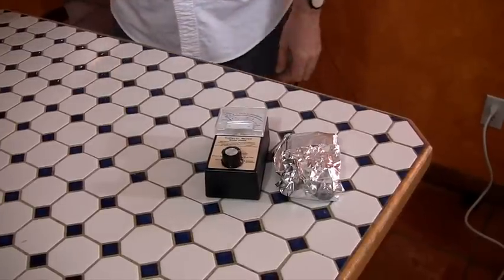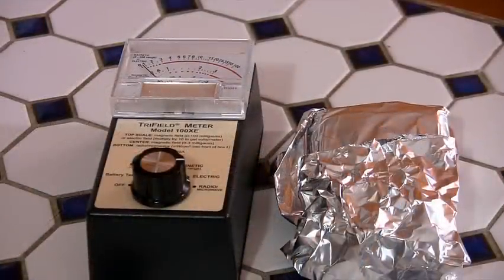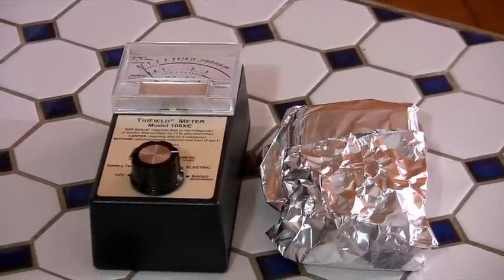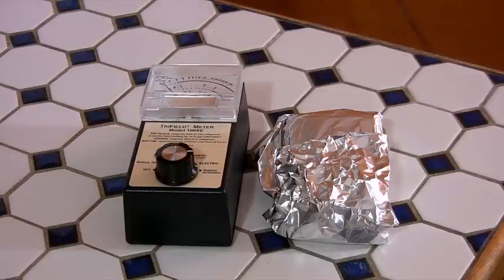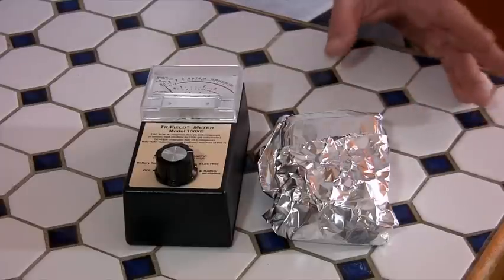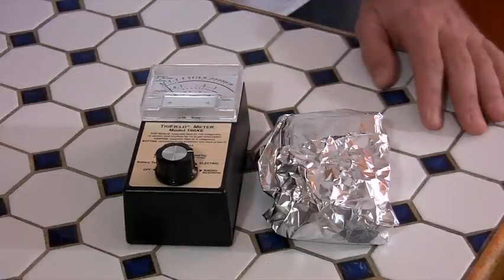Stick that down next to the EMF meter and call the cell phone, and we'll see what happens. The phone is ringing — one, two, three, four times — it goes to voicemail. Nothing is happening on the meter. The phone is not picking up a signal, it's not transmitting a signal. Simple, good old fashioned cheap aluminum foil can totally block a cell phone signal.